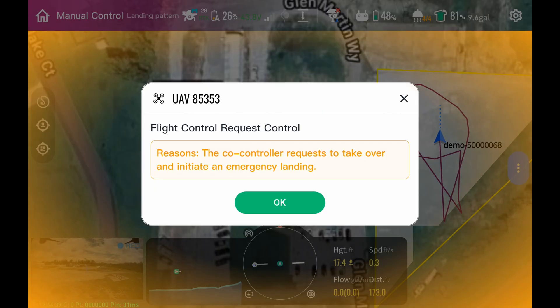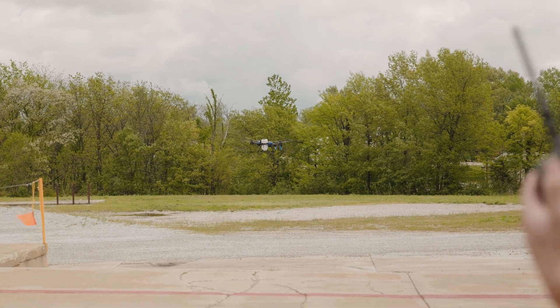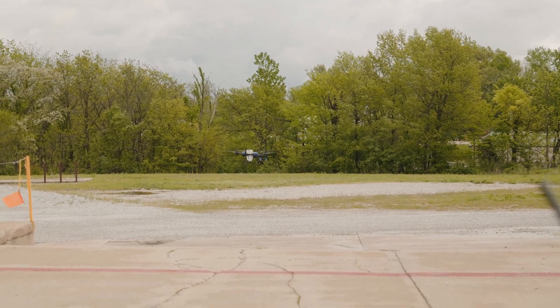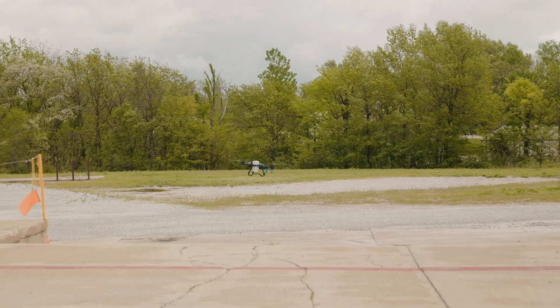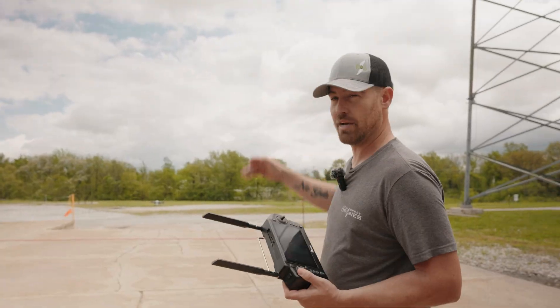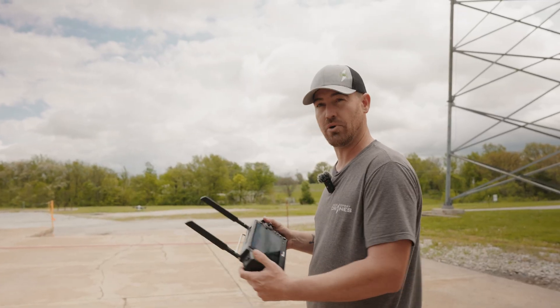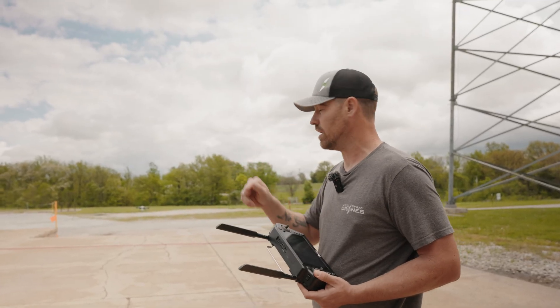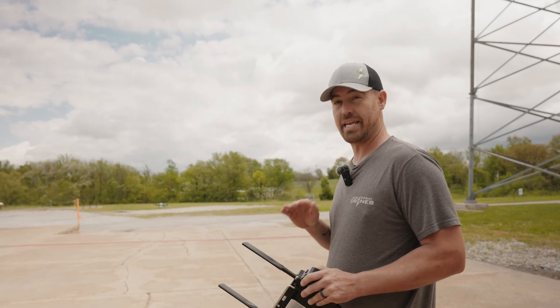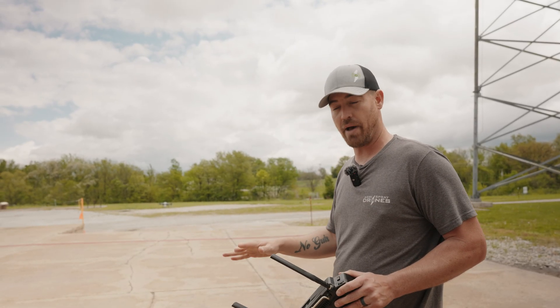So now we have basically 25% battery, but my voltage is low and I have an emergency landing sequence. See how the drone wants to come down — I'm going to let the drone come down a little, then go ahead and override it. So what you saw right there is I let the drone come down, then I gave it more stick input to basically stall that out. The battery hit about 8% and it didn't care — it went ahead and landed no matter what.